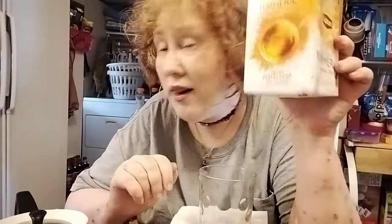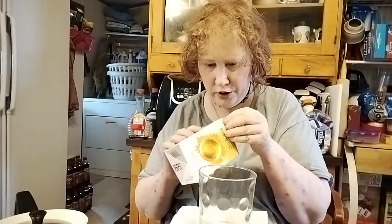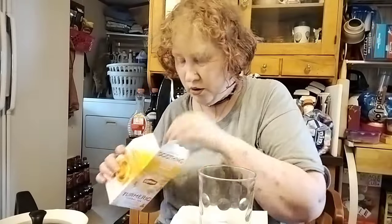Hey everyone! Today I'm going to attempt to make some ginger orange turmeric boba milk tea — I had to stop and think about the words. Let's get started. To add extra strong flavor I'm going to add three packets, and hopefully I don't mess this up, so we shall see.